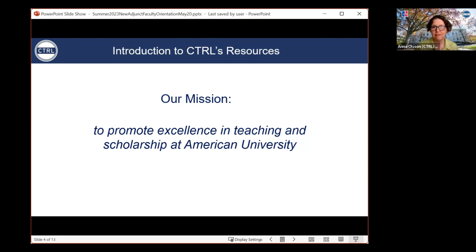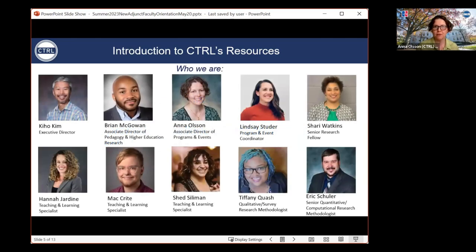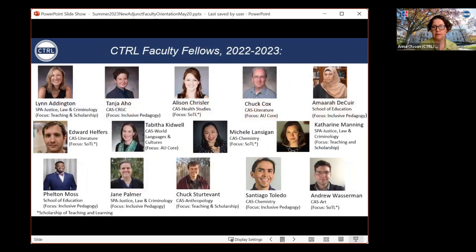First, I want to briefly introduce my colleagues — some of whom you've met already and some of whom you will meet shortly. We also have 14 faculty fellows. Our faculty fellows support our mission by holding and organizing workshops, by advising faculty on topics on diversity, equity, and inclusion, and also working on research projects related to teaching and learning, plus a variety of other things. You will often see them at many of our events.